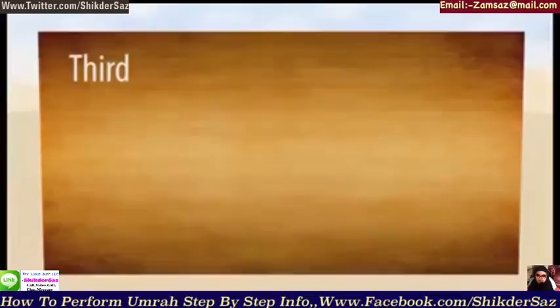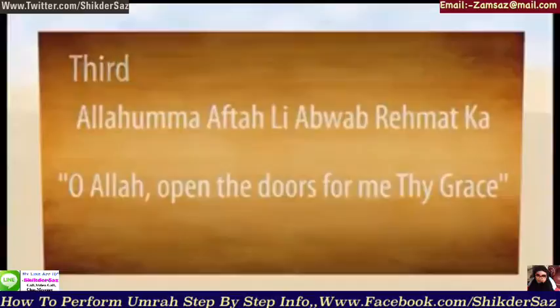Third, entering Masjid Al-Haram, whilst reciting: Allahumma aftah li abwaaba rahmataka.